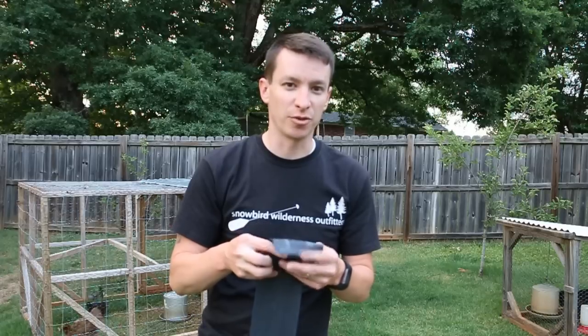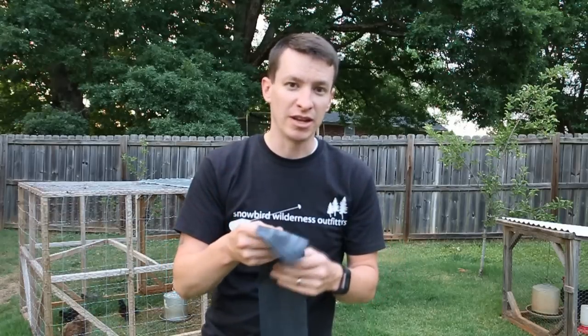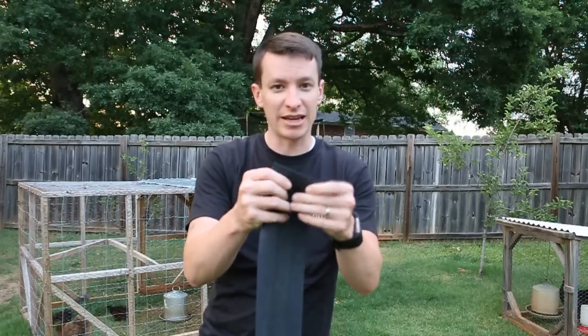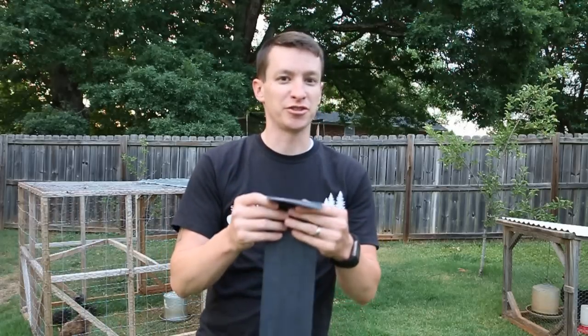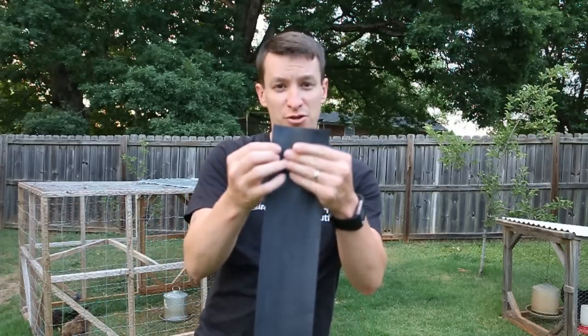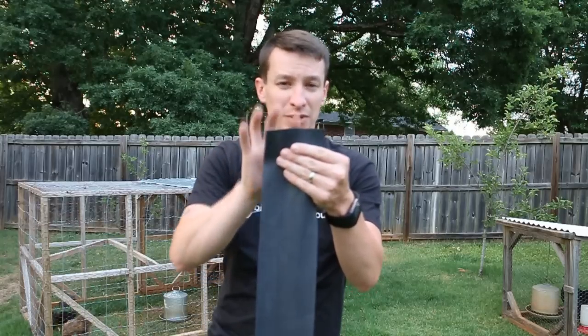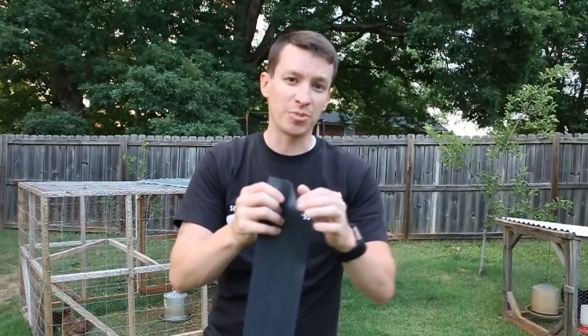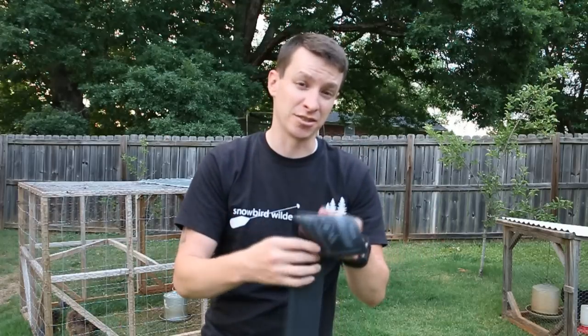There are two things the SWAT-T tourniquet has going for it: first, it's wide. Remember, the wider the tourniquet, the less pressure needed to cut off blood flow. Second, when pulled tight, it provides even pressure all the way across the tourniquet, which is a great plus. Some tourniquets only provide pressure on the edge, but none provide as much gradual even pressure across the whole width as the SWAT-T.